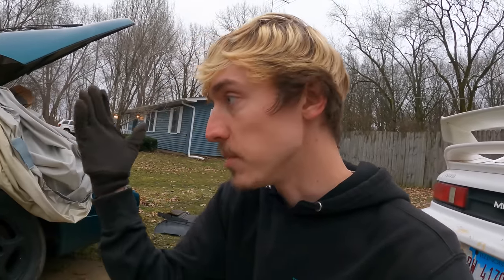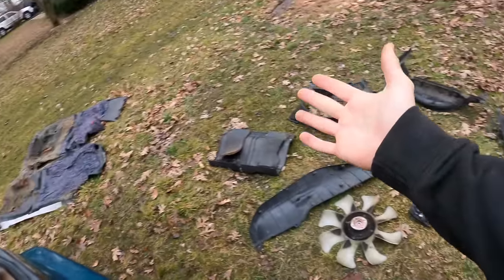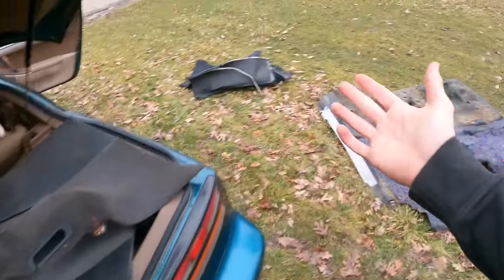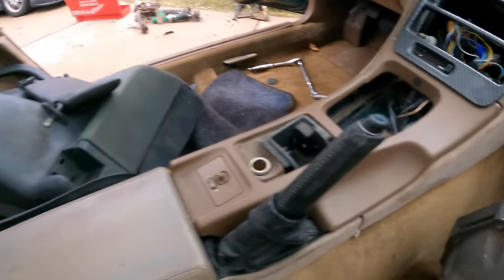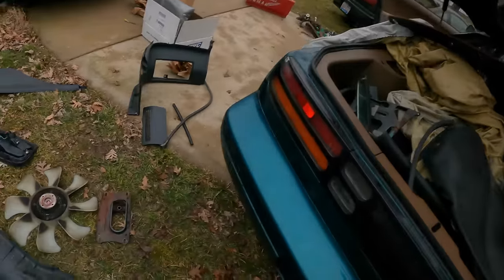Since I put the clutch pedal in, I wanted to put the clutch master cylinder on it, but I cannot find it in the car. We ended up taking out a whole bunch of stuff just to see inside, and I'm starting to think I didn't grab it — which is fine, I'll just order a new one. In the meantime, I'm going to continue doing the manual swap and take out some of the center console parts so I can put in the manual shift lever.